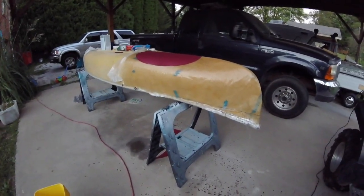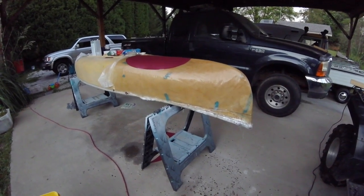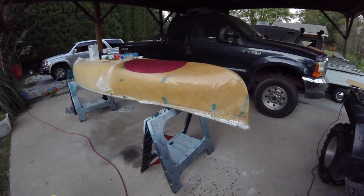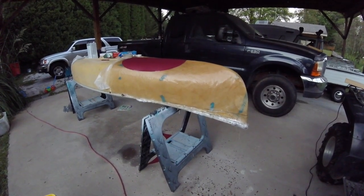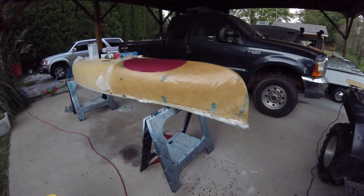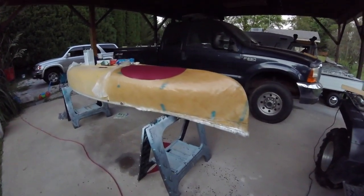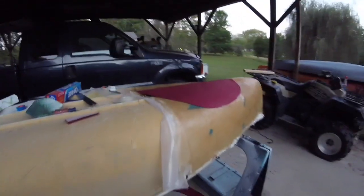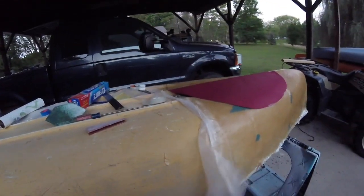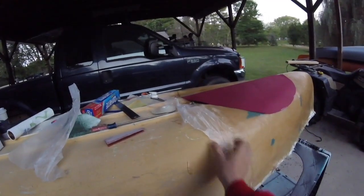If I had to do it again, I would use some kind of petroleum jelly or some kind of treatment — something that would repel fiberglass resin — WD-40, something like that. Coat the whole canoe. Because the wax paper actually just peeled off beautifully off the back side.